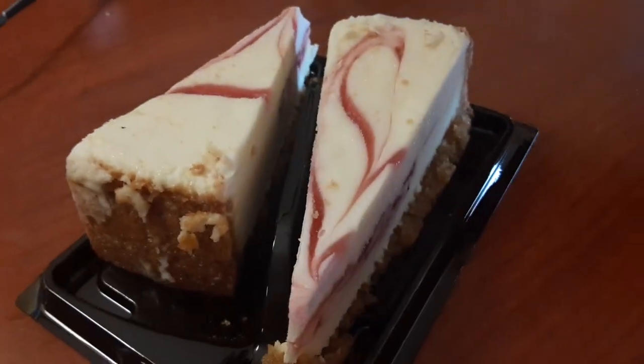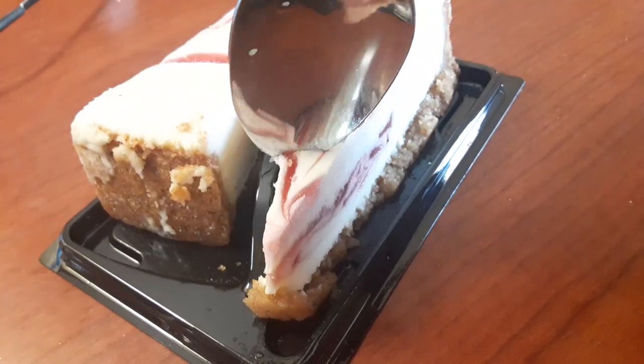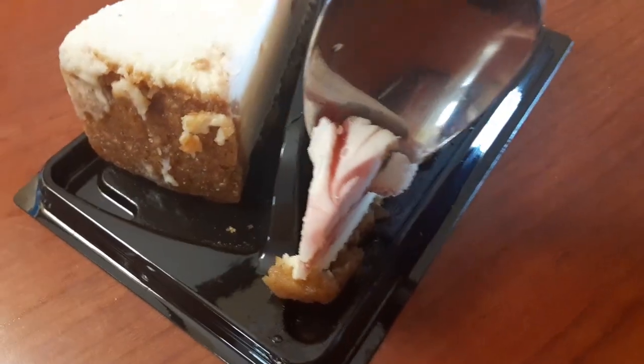Mmm, chicken. Oh, this is going to fall — it's trying to fall on the floor.